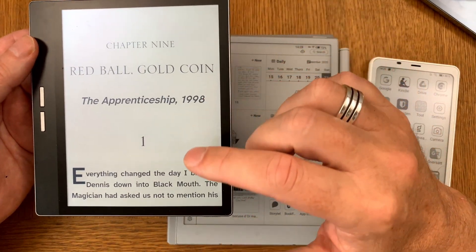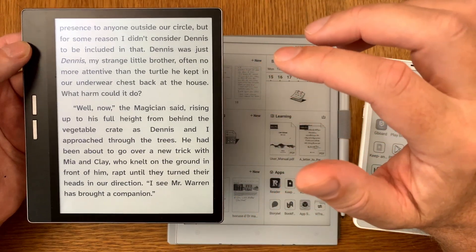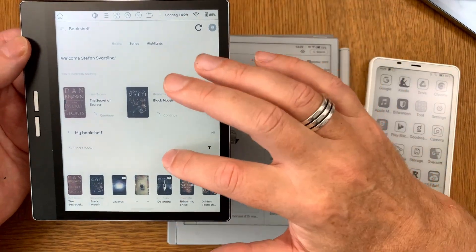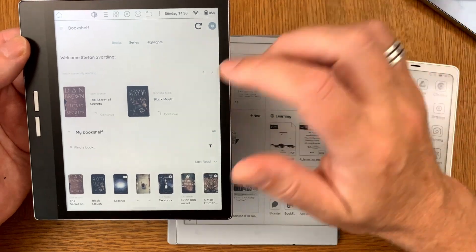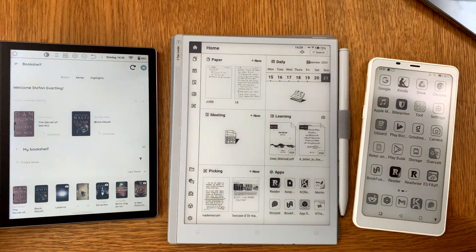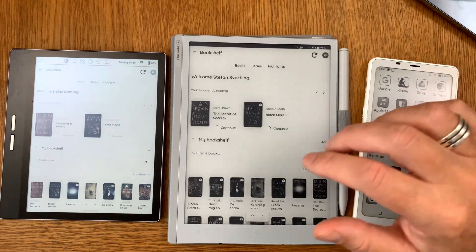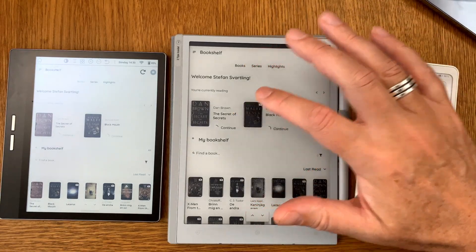You can have your complete EPUB eBook library in the cloud and use Bookfusion on all your different devices. Here we have one book open in Bookfusion, and here is the Bookfusion start page with the library. You can sync by tapping the sync button. Here we see Bookfusion running on the VWoods AI Paper Mini — the same books are available here.